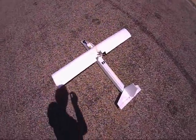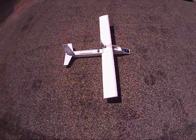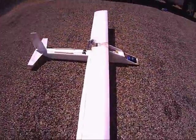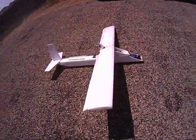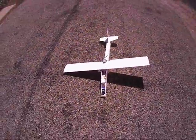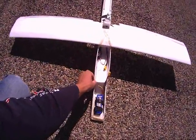I built this all from scratch from foam board that I just got at the dollar store. I'm going to show you the wing here — it actually has an airfoil. I just barely tested it and it flies beautiful. I covered the whole airplane with packing tape so it gives it strength.